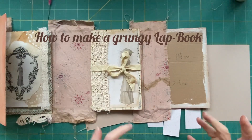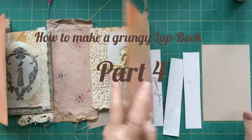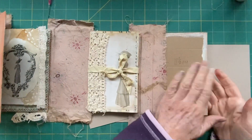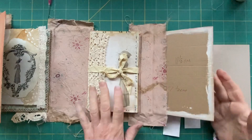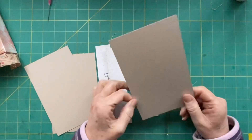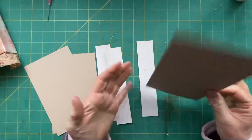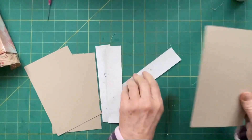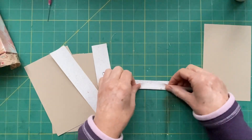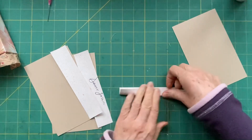Hello everyone, welcome to how to make a lapbook part four. Today I'm going to make a flip out for the back. I've already cut my pieces - I have some file folder. You can use any sort of packaging; I just found this and thought I'd use it, but I want little teeny tiny spines on these. I'm going to do the same sort of thing as when I made the hinges.